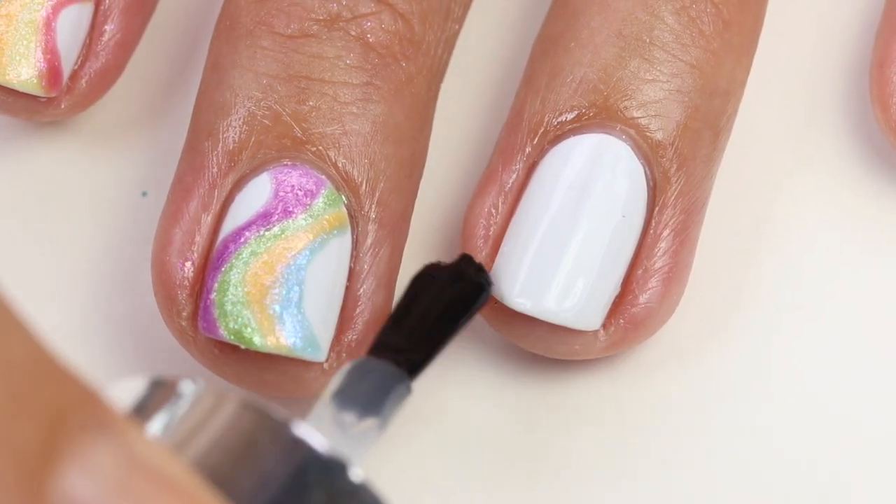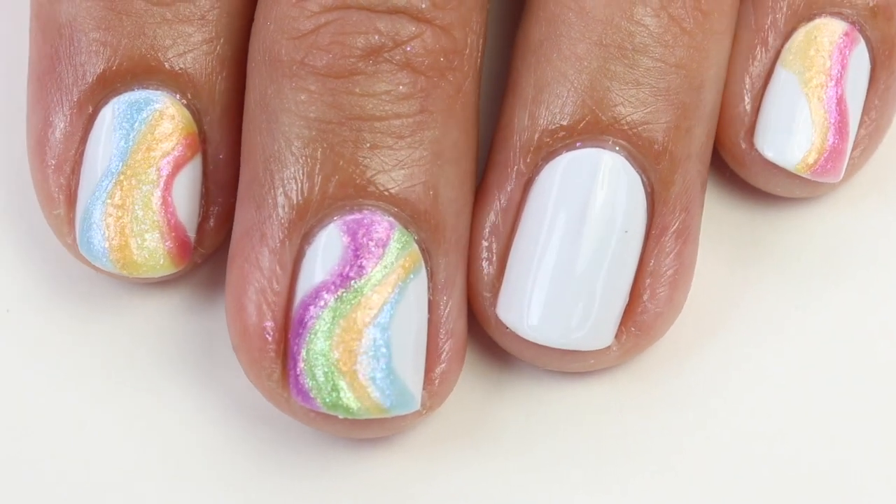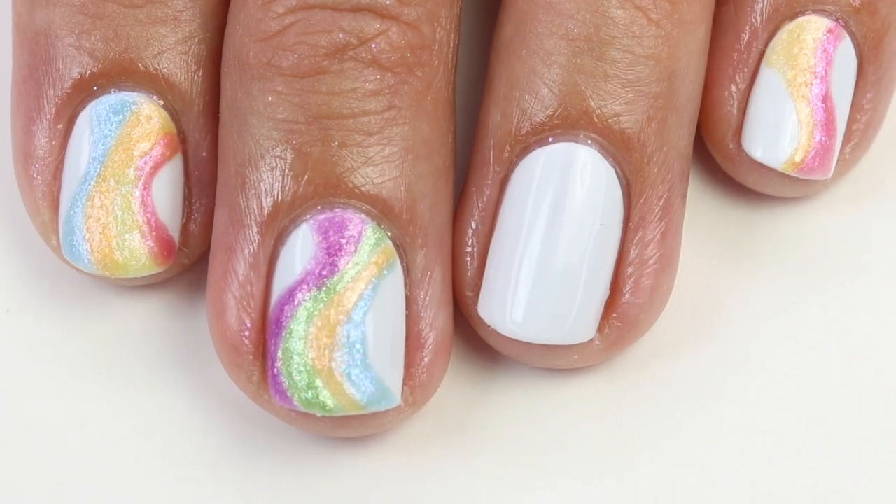It hardens the polish just a little bit. These glitter polishes tend to soften the layer underneath and then it drags and pulls and kind of makes a mess. So this really helps prevent that.